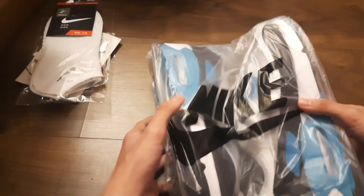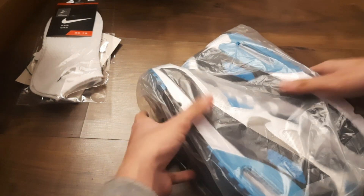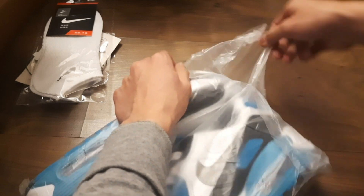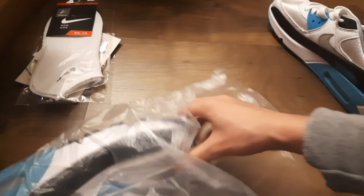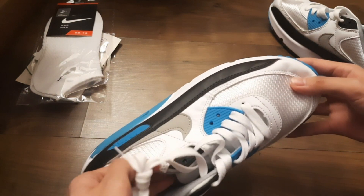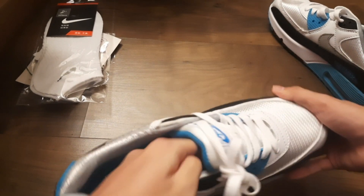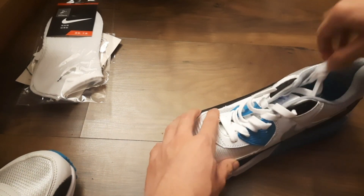Anyway, here it is — let's open it. I think — yes, right here. Oh my god, that box is ruined. That's much better. Oh god, oh no. Poor thing.